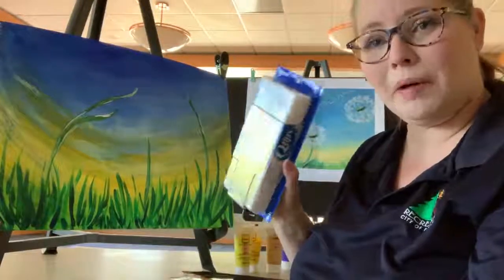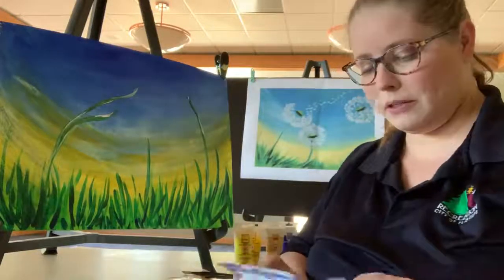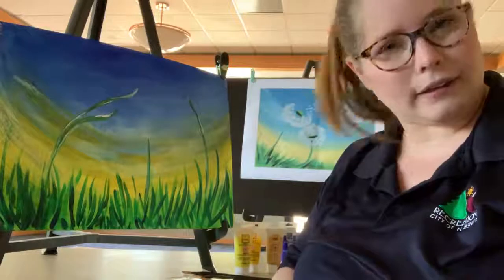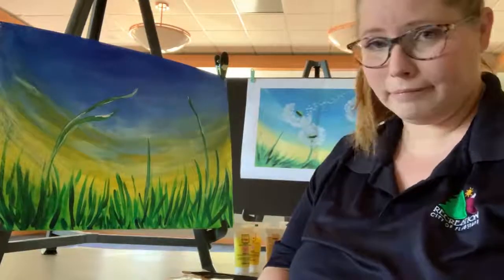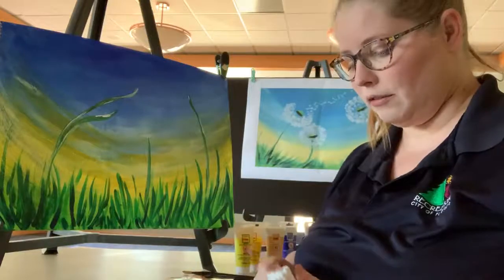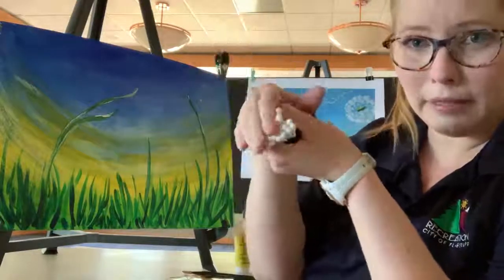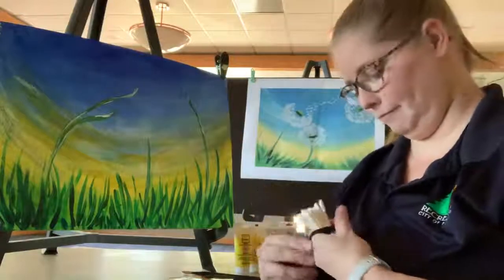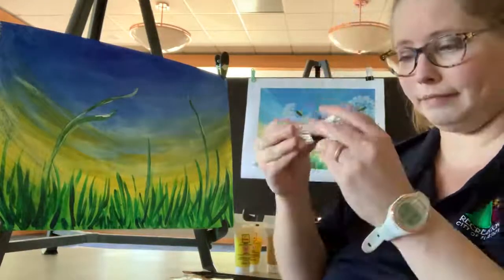Now we get to the cool part with some Q-tips. Everyone's parents should have these around their homes. Most people use them for cleaning out their ears, but they're actually used for makeup and cleaning and things like that. So you're going to take a small handful, and that rubber band — the hair tie I told you about earlier — wrap it around the middle. So your bundle is all ready now.